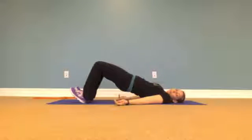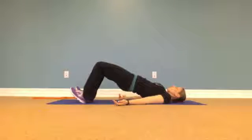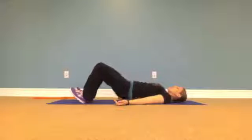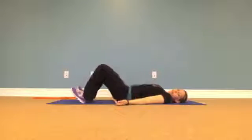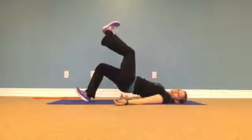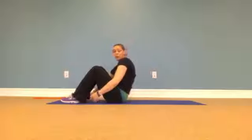Squeezing the glutes at the top, controlling back down. Exhale up and squeeze, inhale to release. We can slowly increase speed for these. We can also go with one leg up in the air, and we can also do this with a band.